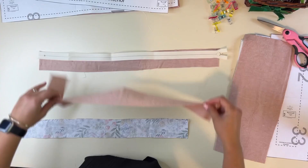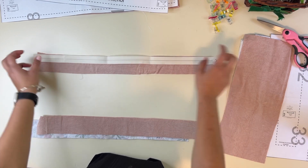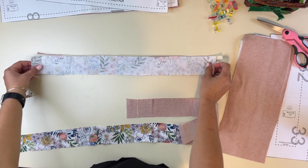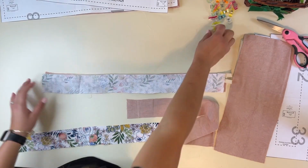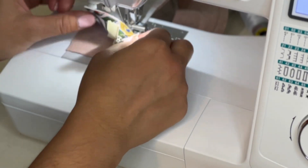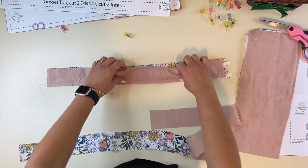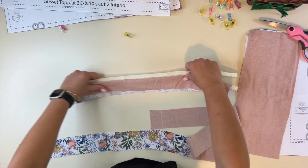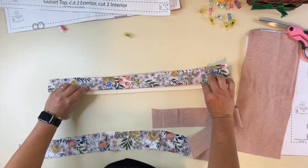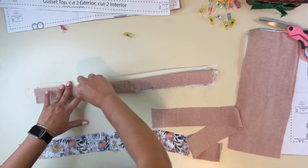Now that I've got all the pieces, I'm going to grab my exterior, place my zipper right side on top at one of the edges, then grab my interior and place it right on top — the right side of the interior touching the wrong side of the zipper. We're making a zipper sandwich. I'll lift up my foot, move my zipper out of the way, and finish sewing the zipper. Now I open that up — here it is: this is the right side, this is the wrong side lining.